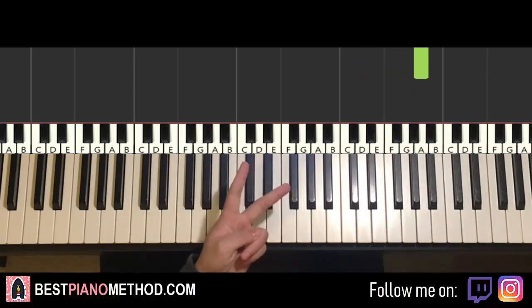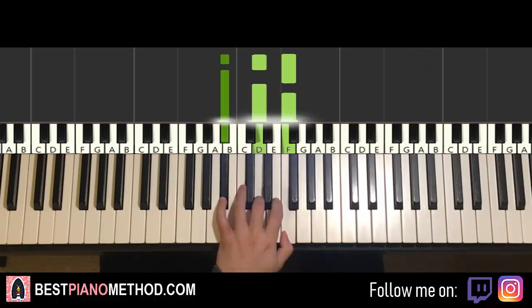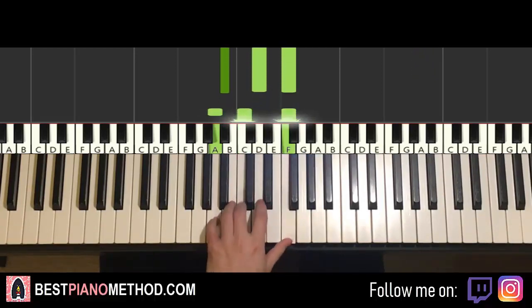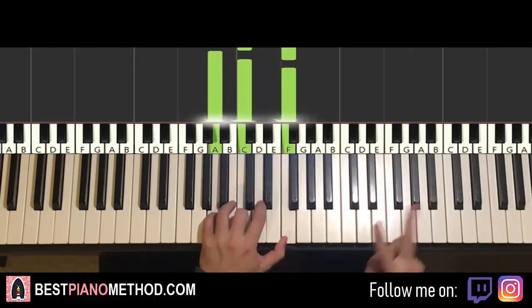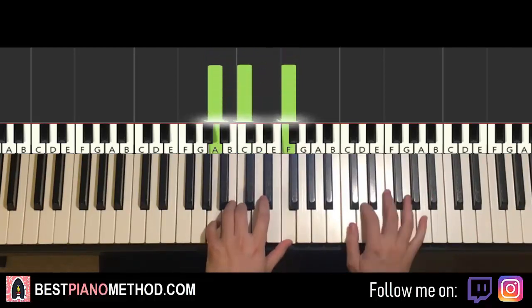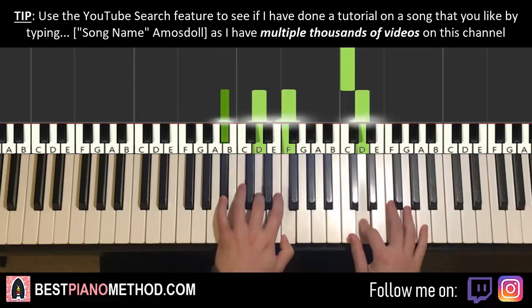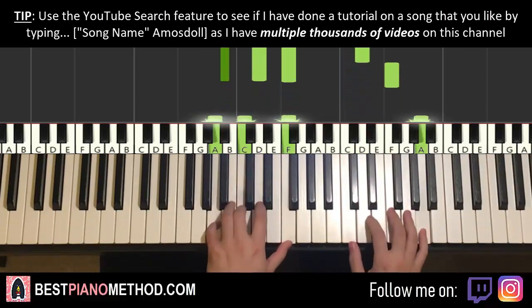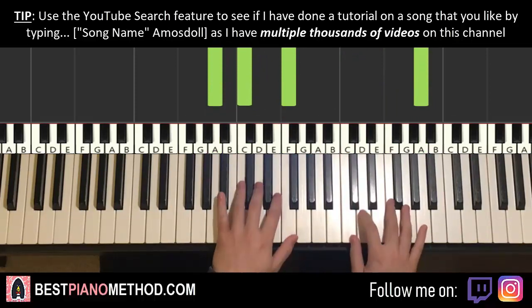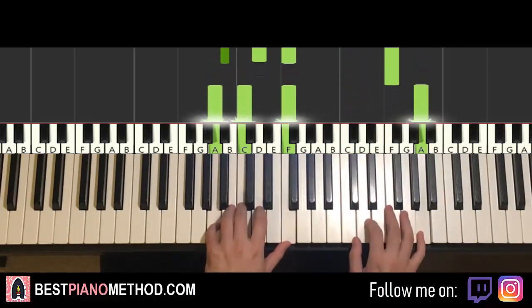Once you get that, left hand — two chords here. The two chords are B flat major, which is B flat, D, F, and then first inversion of F major, which is A, C, F. So B flat major and first inversion F major — two hands together: right hand starts, D and B flat major together, A and the next chord together. That's it for the second part.